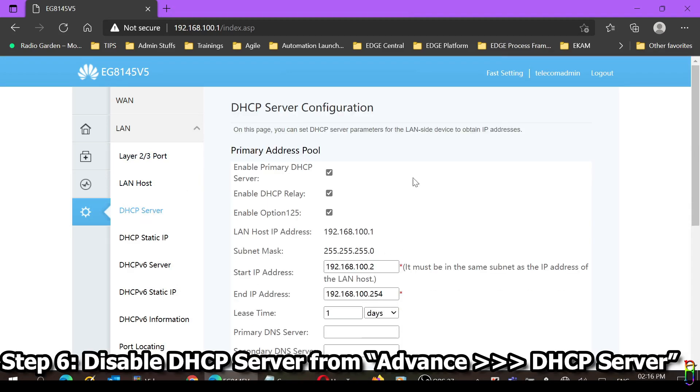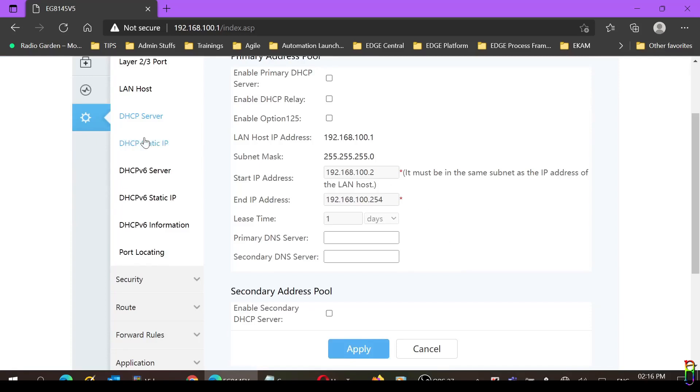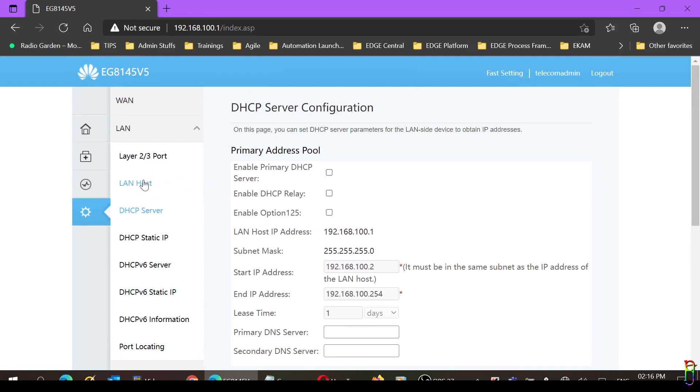Let's move to the DHCP Server section, where we'll disable the DHCP server by unchecking three items at the top: Enable Primary DHCP Server, DHCP Relay, and Option 125. Then click the Apply button. Always click Apply when making a change on any page here, otherwise changes will not be saved.